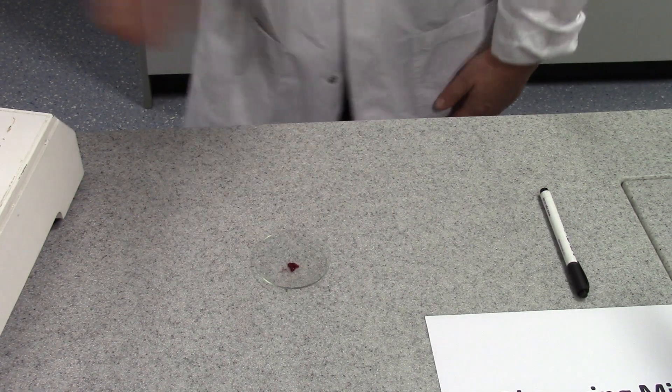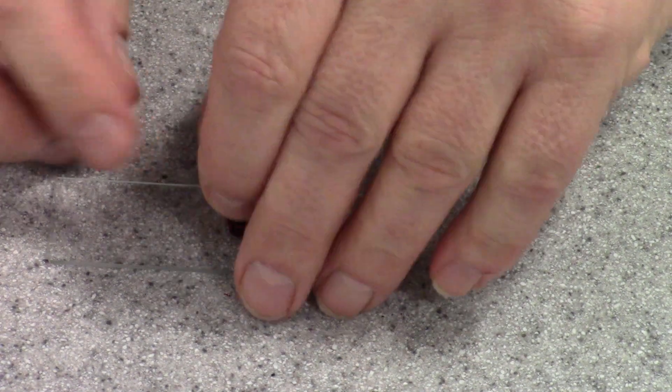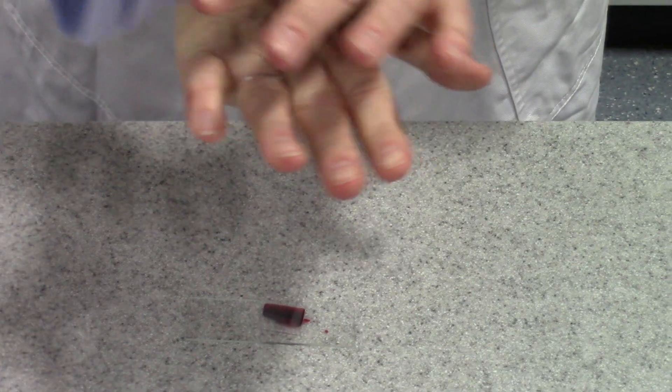Our next step is to transfer the root tips to a clean microscope slide. Then we're going to add one drop of the original acetic orcein stain, and then we're going to cover it with a cover slip. Then we're going to use a folded piece of paper towel to blot dry but at the same time apply a little bit of pressure so that the root tip forms a thin squash.